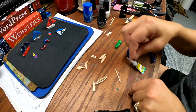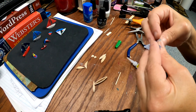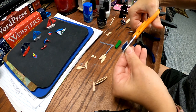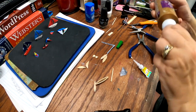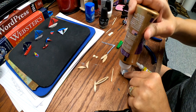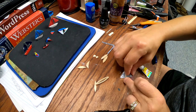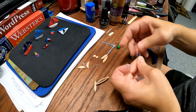Now you want to get yourself some tacky glue and trim it up a little bit before you glue it. My point doesn't have quite the point I want, so I'm going to redo that. I want mine to be a little bit shorter, so I'm going to take some off the bottom too. The tacky glue will get applied just like that, and your toothpick will slide down in there. Fold that over just like so.